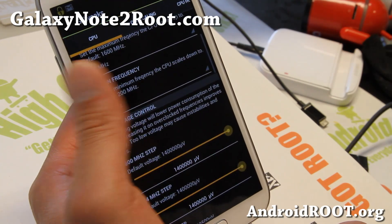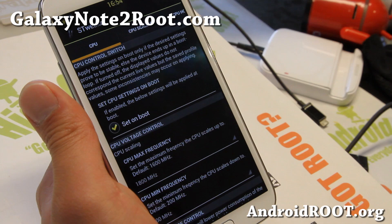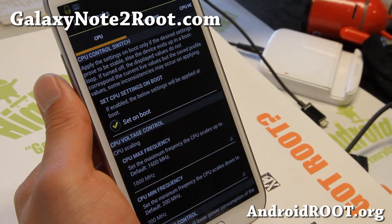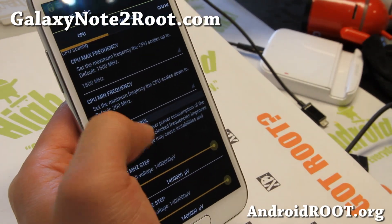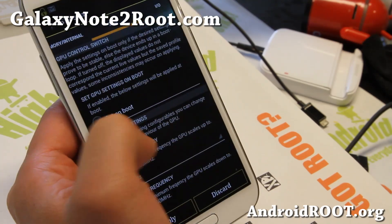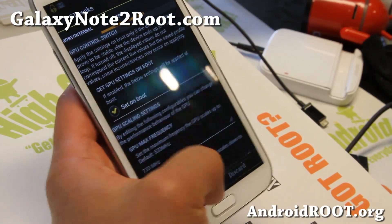You can also use the S-Tweak app if you install Perseus kernel. There are a couple different kernels: Abyss, Perseus, and Adam's kernel. I do recommend Perseus kernel if you don't know what you're doing. You can underclock your CPU for more battery life, or overclock your GPU to 733 if you play a lot of games.